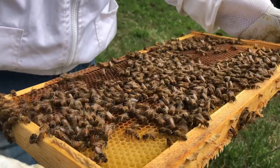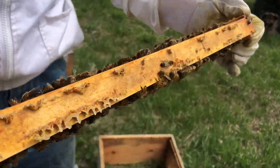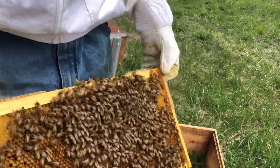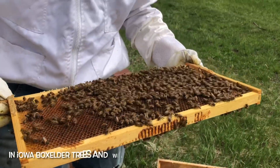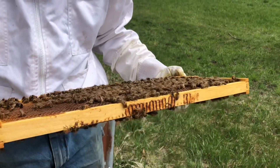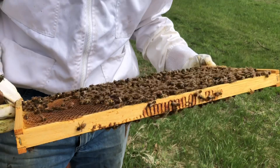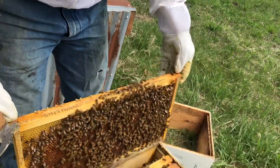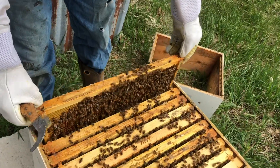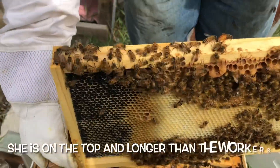Each frame we take out - these bees also have pollen on their legs, so obviously they're bringing some pollen back. It's crazy this time of year that they're finding much at all - there's really nothing in bloom - but they're getting it off the box elder trees, the maple trees, anything that's in bloom. And there is the queen bee.